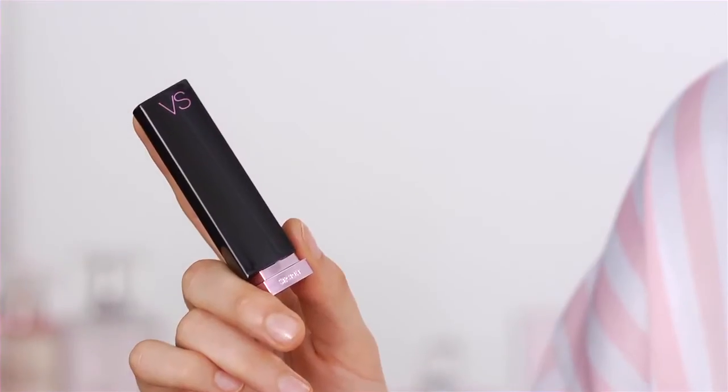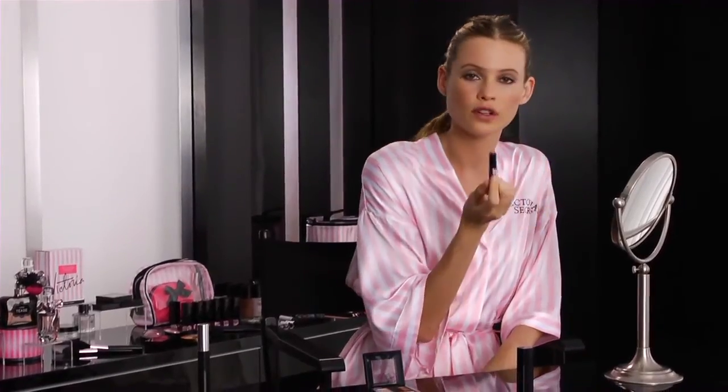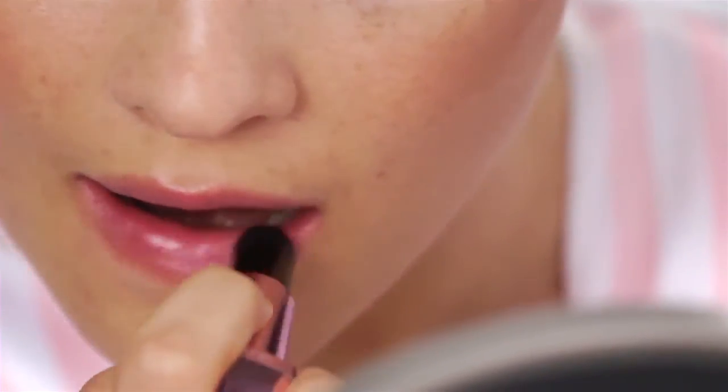The last step is the lipstick — this is the VS Hydrating Lipstick, the color is Posh. It's very, very sheer and it really finishes the whole look off. It's not thick, it's not too much color. It just gives you that little bit — it's almost like a tinted lip balm. It's perfect.